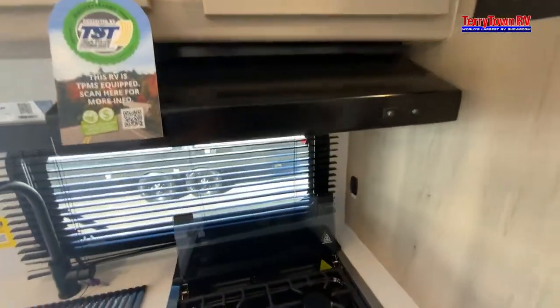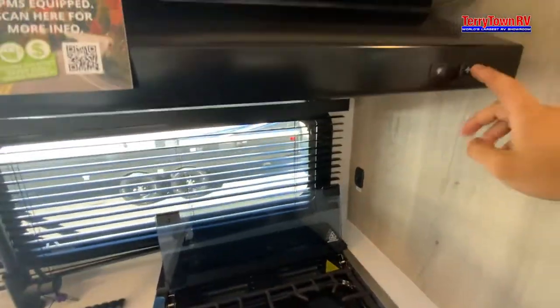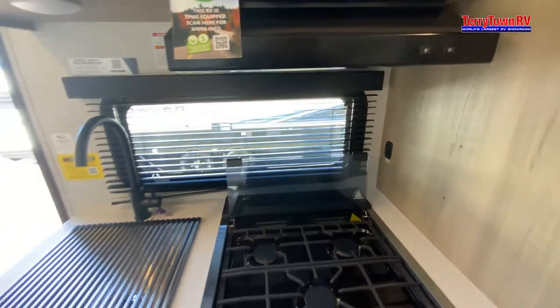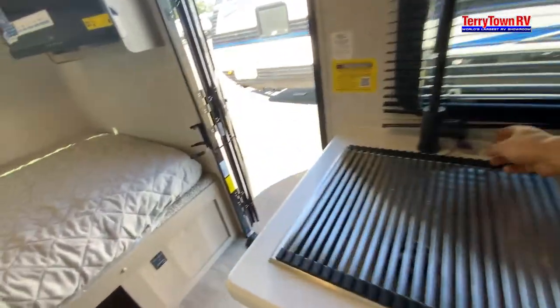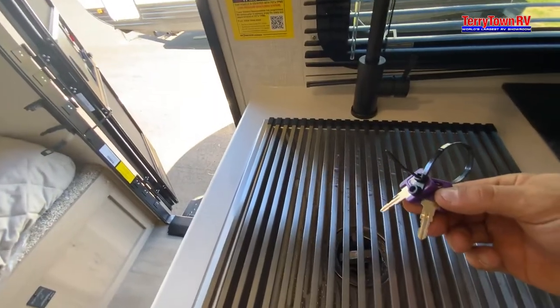For the fan, just make sure the flap outside is open so the air has somewhere to escape. And the keys — you just got the one set of keys.